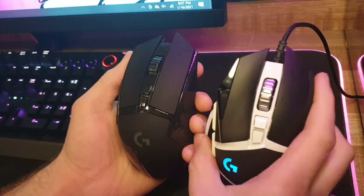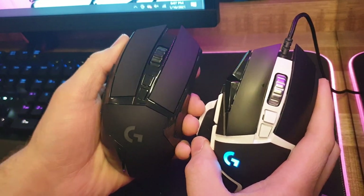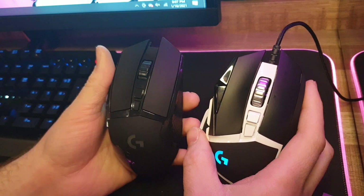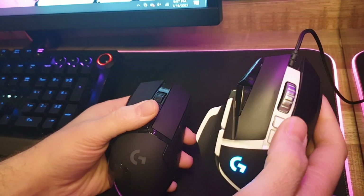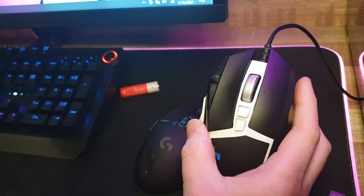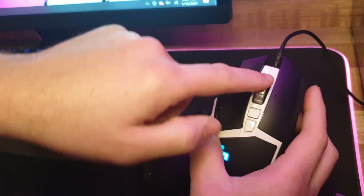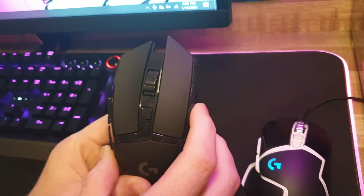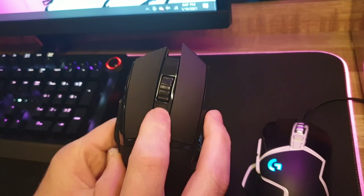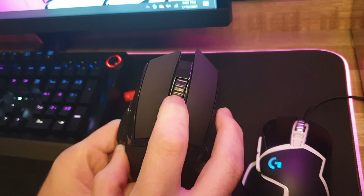Another thing is the scroll wheel — there's a drastic difference. On the real G502, this button locks and unlocks the scroll wheel so it can either spin free or lock after every notch. On the Wish version, this button is just plastic and doesn't do anything. I haven't plugged it in yet, but yeah, it definitely doesn't have that scroll wheel functionality.